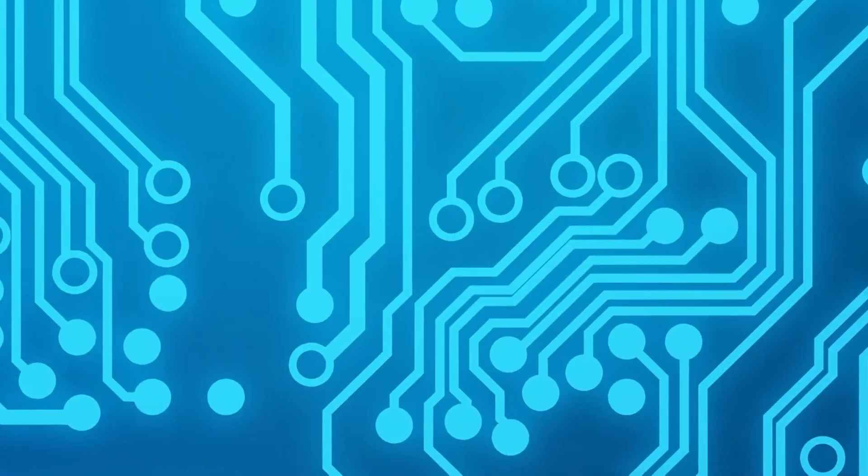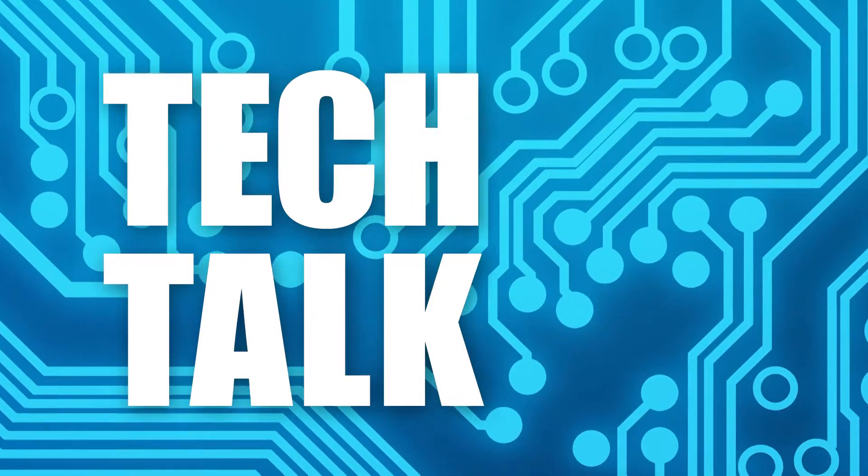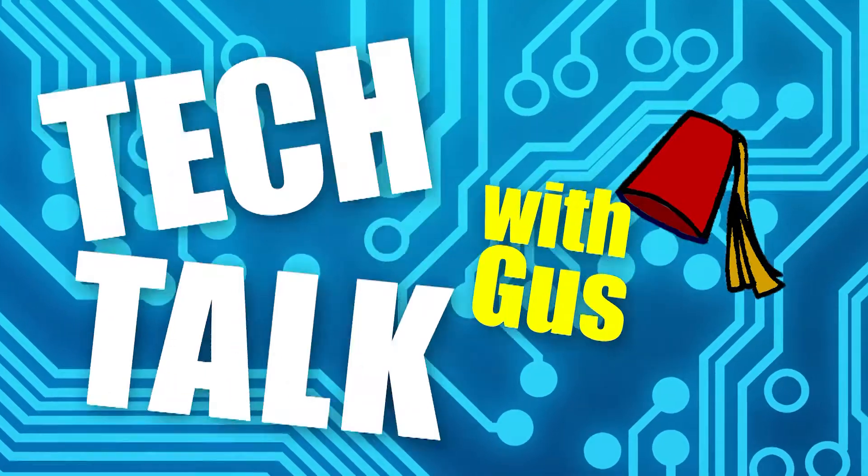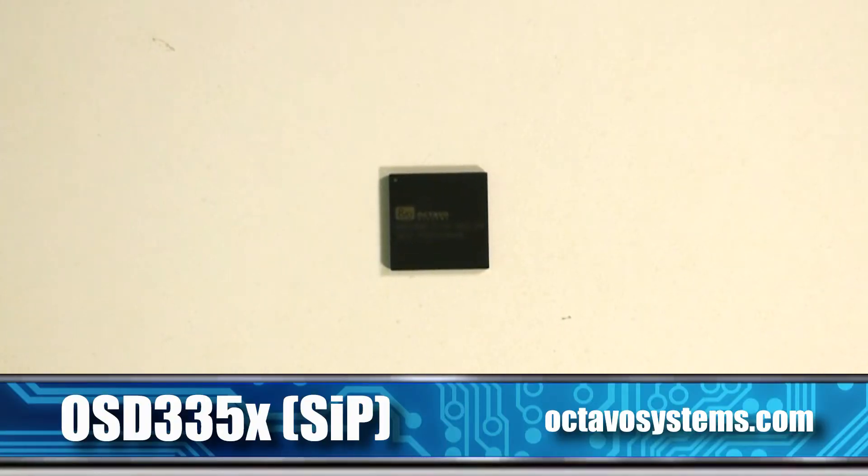Welcome back to another Tech Talk. Today we're going to talk about Octavo System's system in package. This tiny package contains a 1 gigahertz processor, DDR memory, and power management IC, plus several other components that are needed for the processor to boot up.